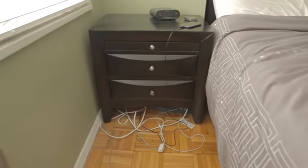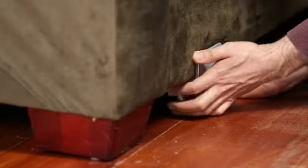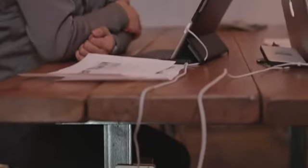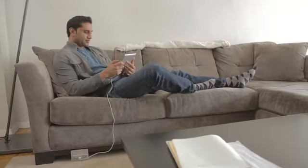NuPlug is designed to solve this problem by providing a convenient outlet location for device charging. One could clamp the device to the base of a sofa, leg of a desk, loft bed, futon, or nightstand, and then continue to comfortably use the device while it's charging.